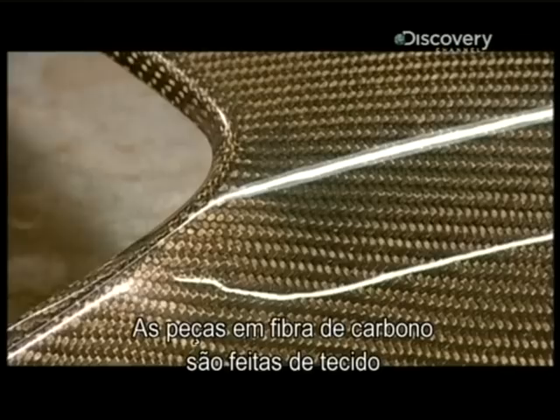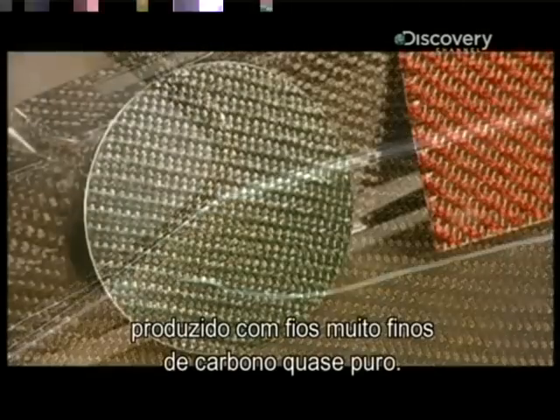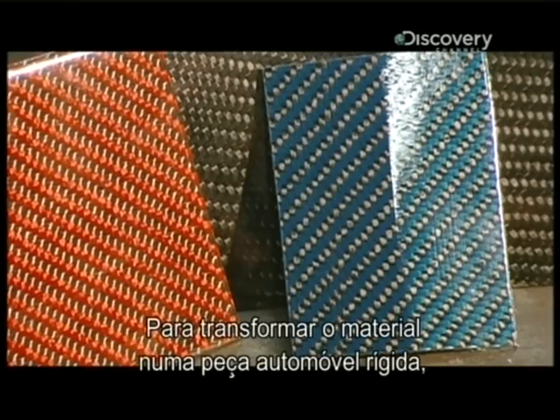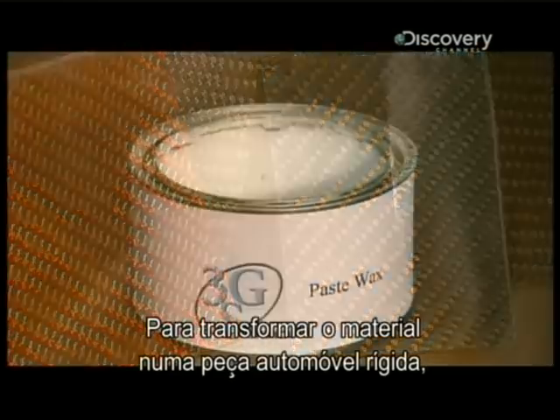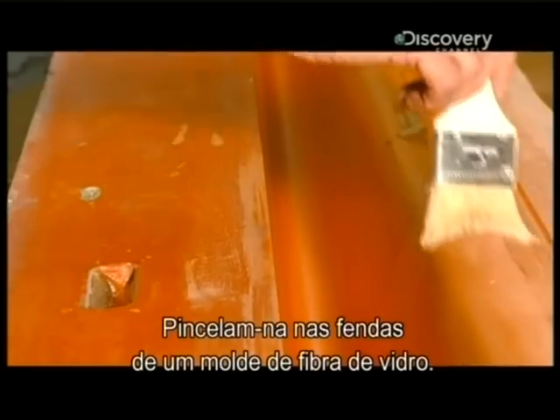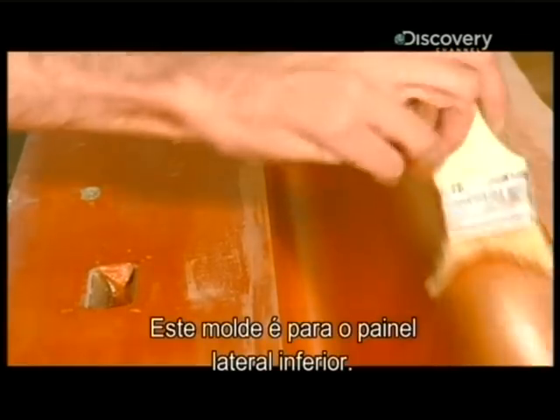Carbon fiber parts are made of fabric that's tightly woven with very fine threads of virtually pure carbon. To transform the material into a rigid car part, they begin with paste wax. They brush it into the crevices of a fiberglass mold. This mold is for a car rocker panel.